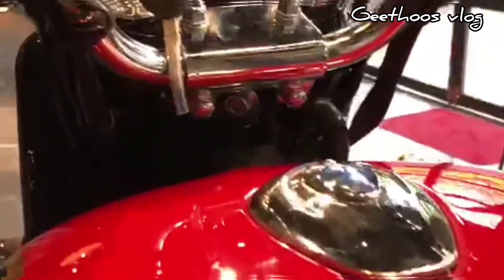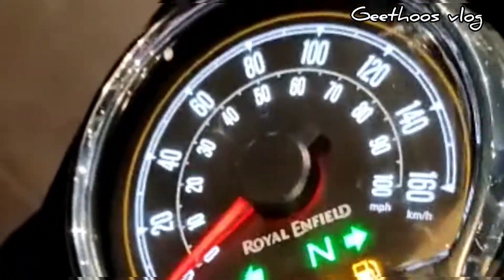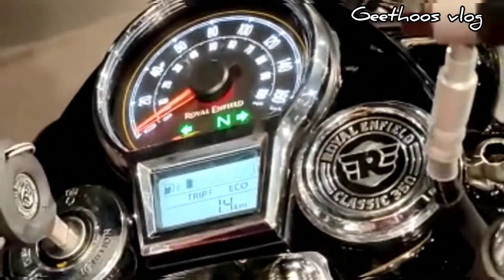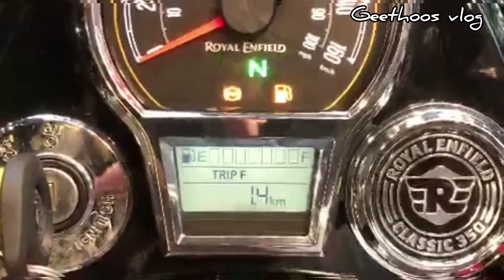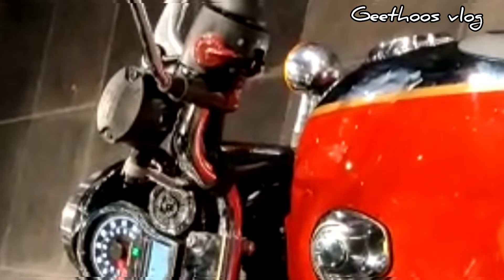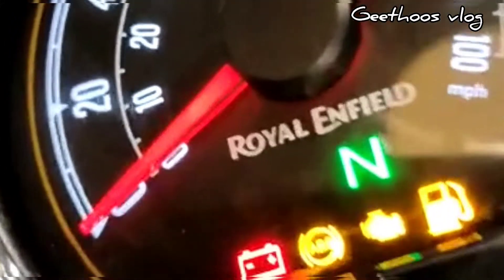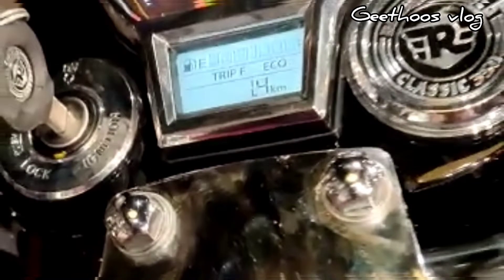The bike has an integrated lock system. It also features a rotary switch cube. The Meteor is used as a model switch. There is a USB charging port. This is a Tripper navigation display unit. You can customize the MIY and make it yours.